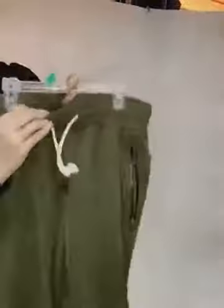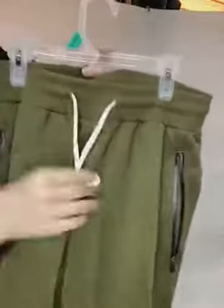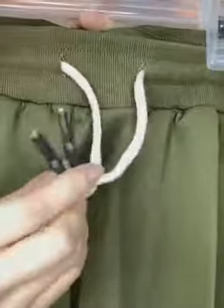There is a string on the waist so you can adjust it according to your size. Take a close view of the string — the material is very good. We purchase quality materials to make good pants.